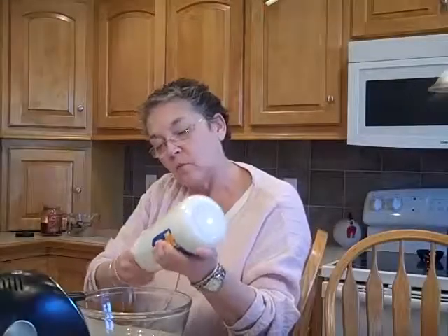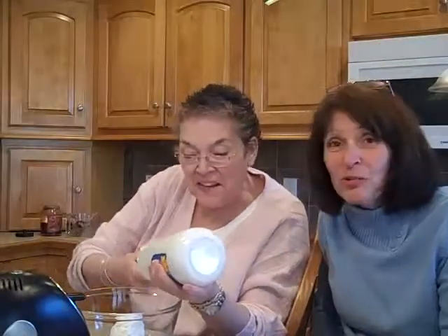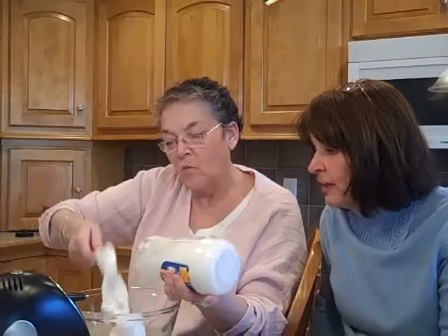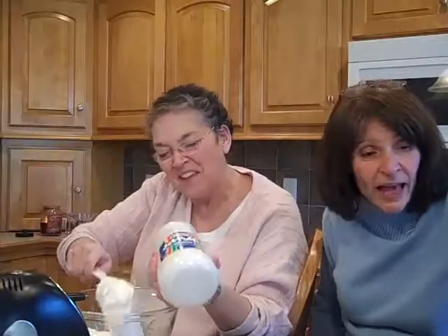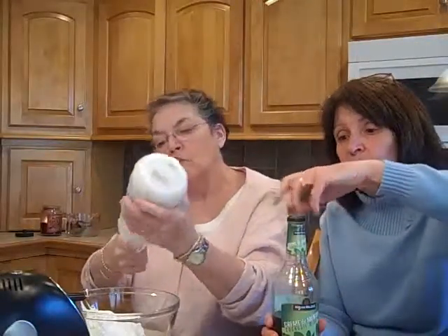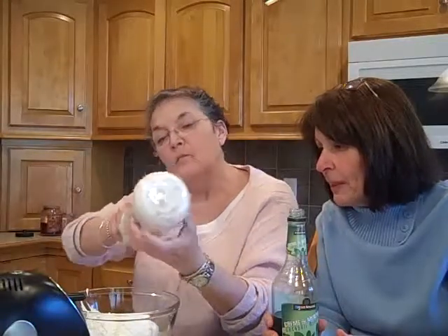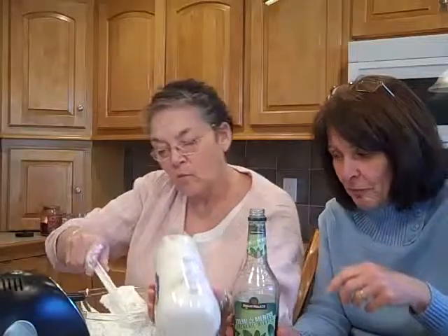The next ingredient in this wonderful recipe is one of our favorite things — marshmallow fluff again. This calls for the 13-ounce jar, and Judy's scooping it all out as quickly as she can, though we all know that can sometimes be a challenge. While she's doing that, the next ingredient is crème de menthe — it's the real deal, an after-dinner cordial drink.